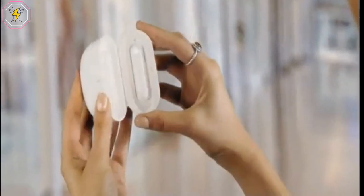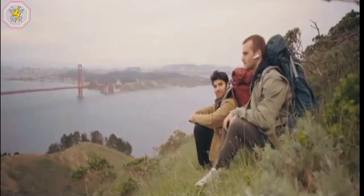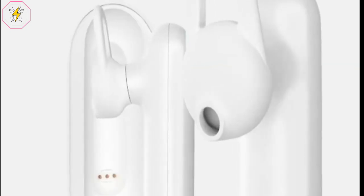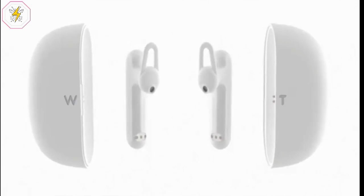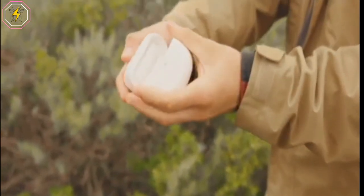One person can talk continuously in a quiet environment and the other person can hear the translation continuously. Touch mode is effective for noisy environments — simply touch the earbuds to speak, then touch again to translate. In speaker mode, only one person needs to wear an earphone. Three modes fit different scenarios, including traveling, language learning, and business communication.